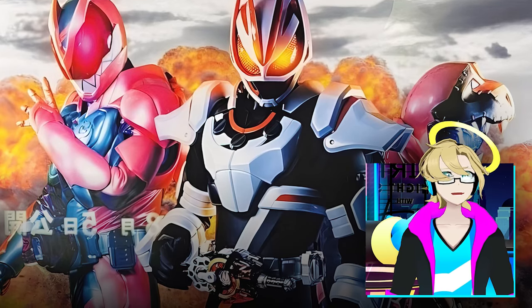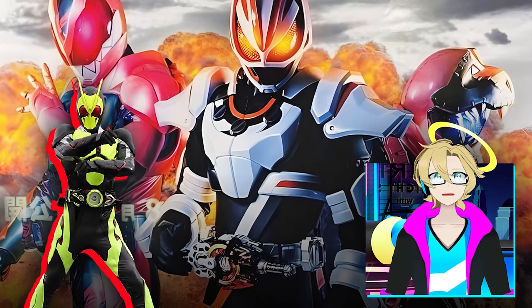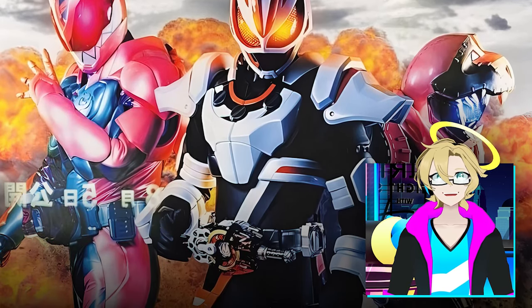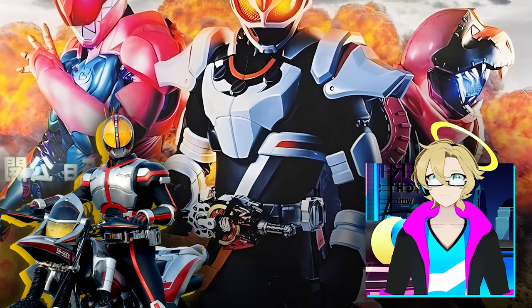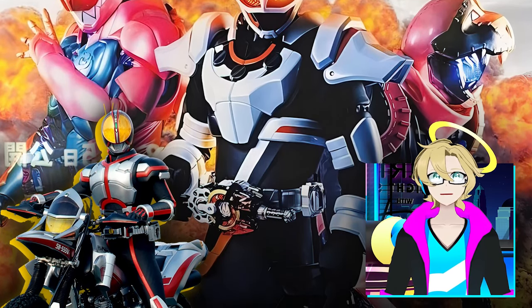It fits in with the other rival Kamen Riders, and honestly Kamen Rider Zero One is like one of my favorite designs. People also said that Kamen Rider G's looks a lot like Kamen Rider V's, and the shared color scheme of white and orange makes it a really nice design, honestly.